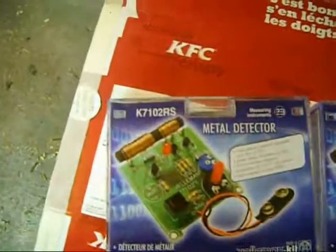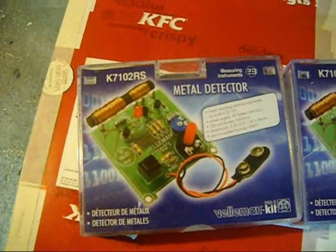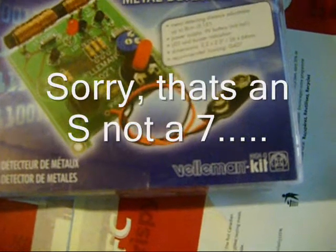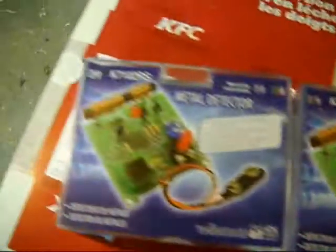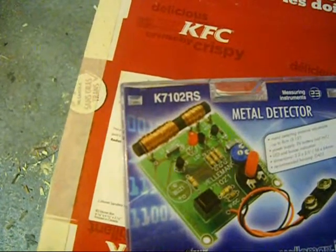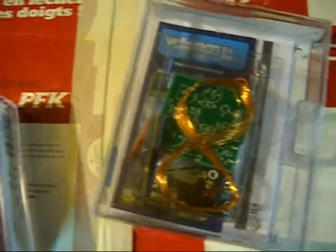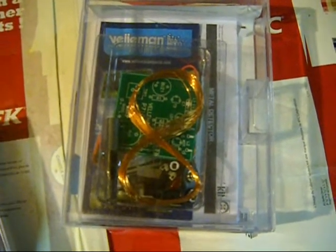I can't remember the name of the company, but if you're interested let me know — I'll try and see if I can find it. But check them out on eBay. They are Velleman — V-E-L-L-E-M-A-N — kit. This one is the K7102R7 metal detector. And basically what it is, it's everything you need to make it yourself. I'm going to open this one up and lay it out and show you exactly what you get.